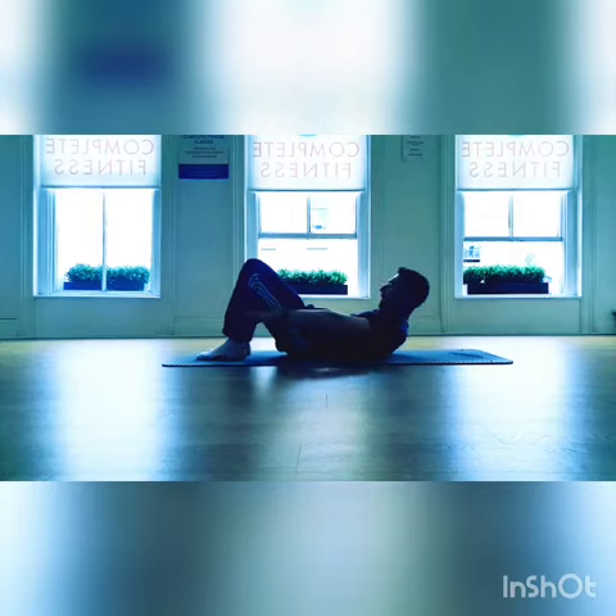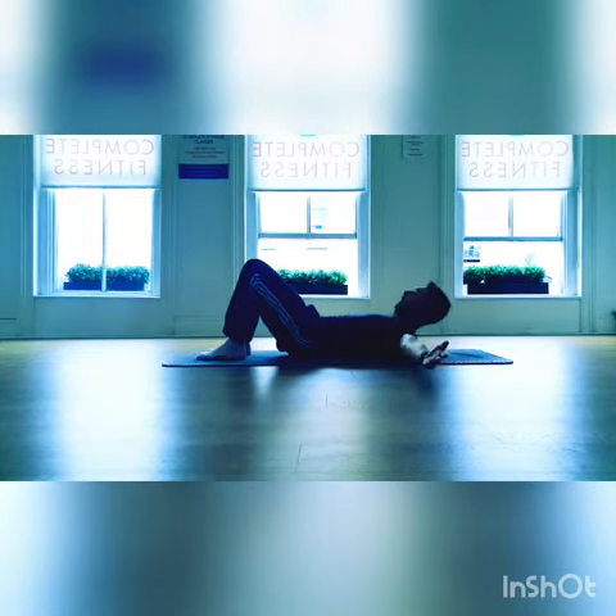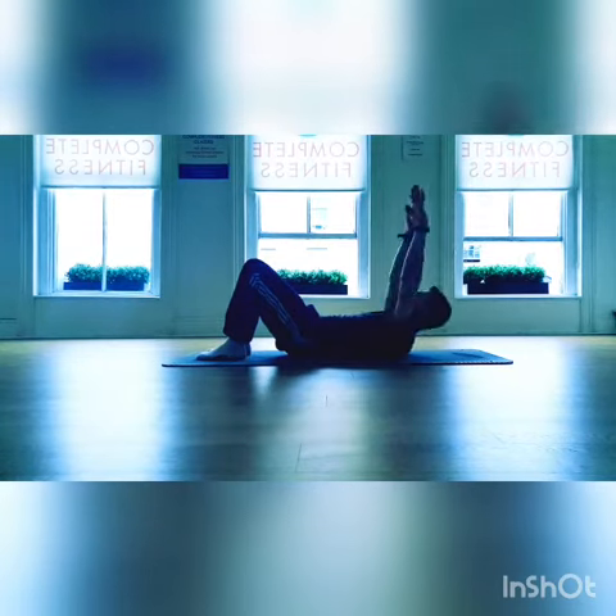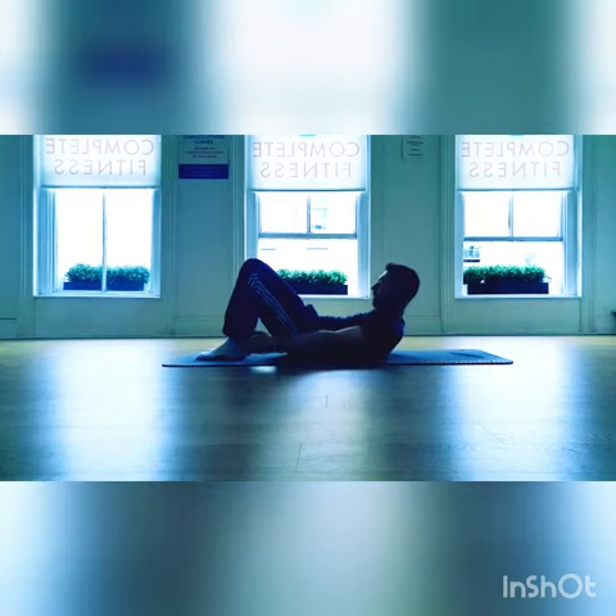Once you're comfortable with this, as the arms sweep down past the shoulders, you begin to lift the head and shoulders, imprinting your spine as the hands come down by your sides, looking between your legs. From there, you return the head and shoulders as you bring the arms back.